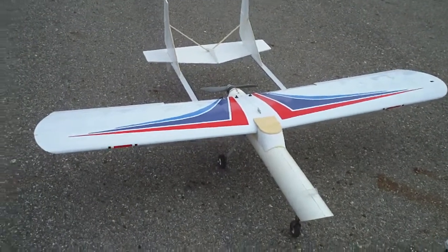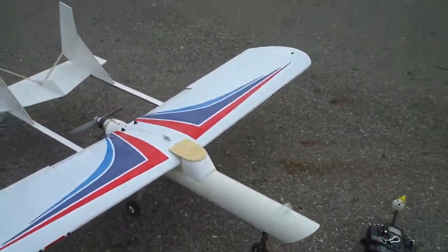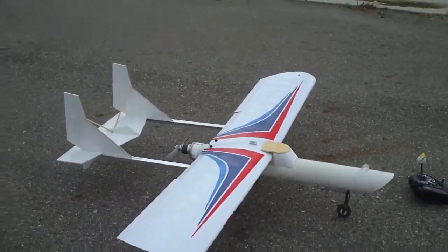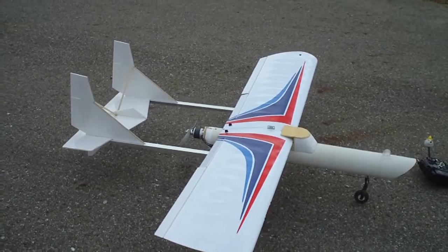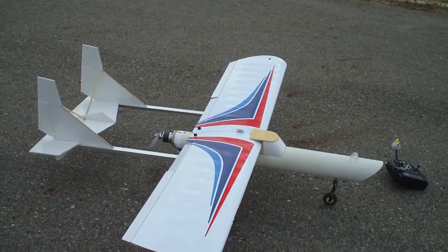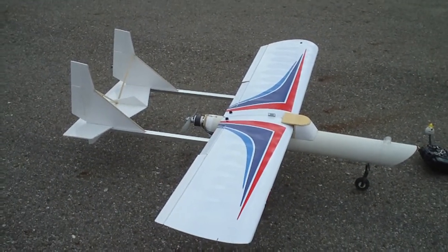Mr. West here. More test flight of the 4-inch PVC. Thinking the rudder might be a little short on the first design.